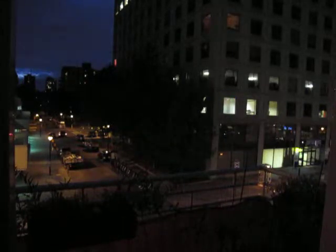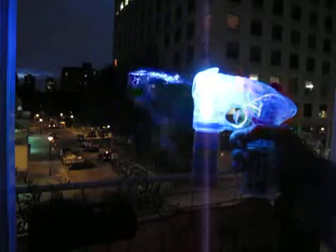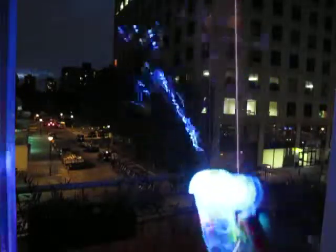So you saw what the laser bubble gun does during the day, but you haven't seen what it does during the night. It literally has lights — a whole bunch of lights and a laser, so the bubbles look blue.